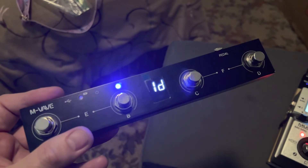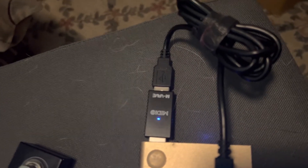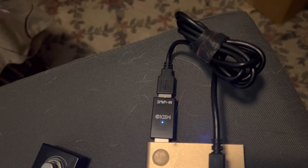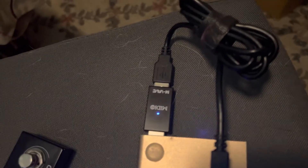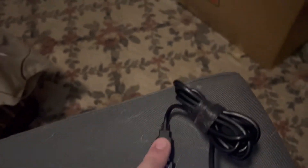The same company makes another little device: the M-vave MS1, which is a MIDI switcher. The MS1 plugs into a USB power supply — like the little brick you plug into the wall to charge your phone — and then it uses a mini USB cable to connect to your device.